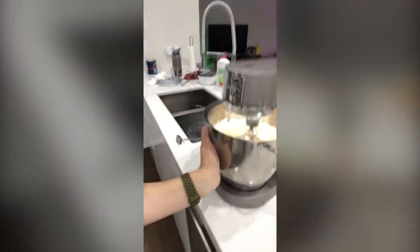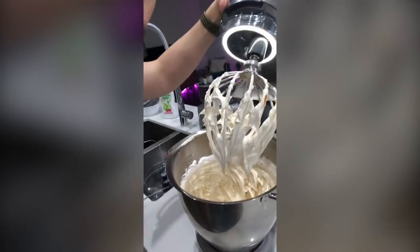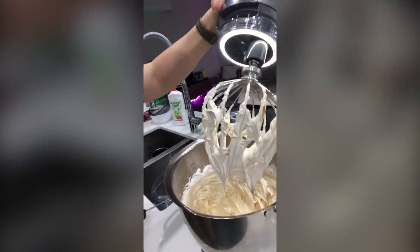The meringue has been mixing for about 10 minutes now. You can tell it's good to go in a couple of ways: touch the side of the bowl and you can feel it has cooled down — that very hot syrup went into the egg whites and whipped it all up — and the meringue should be really thick and glossy. That's what we're looking for.